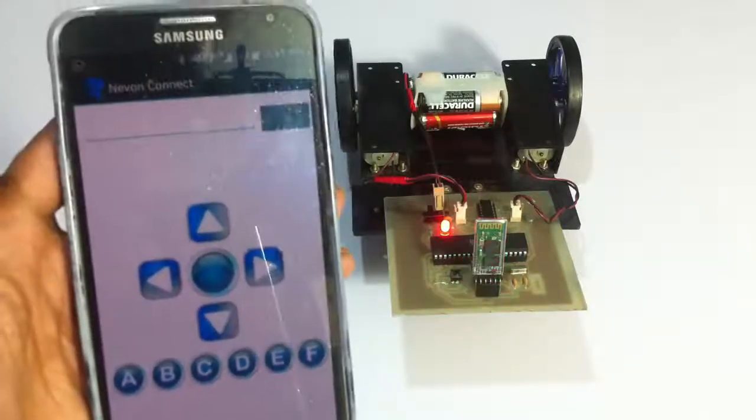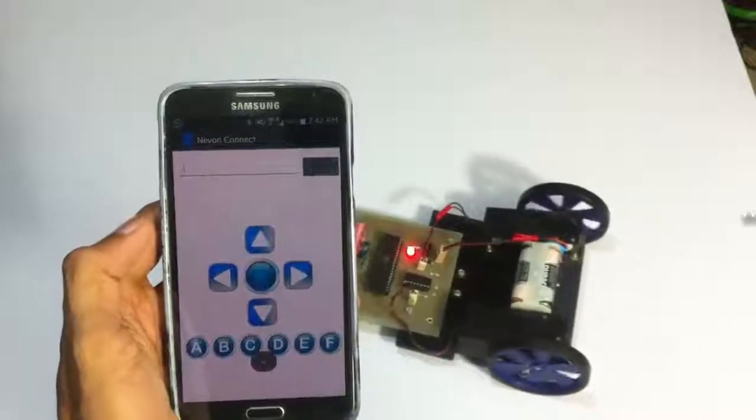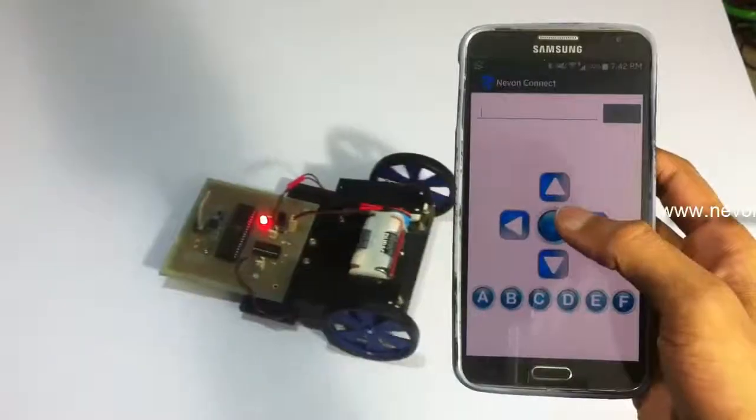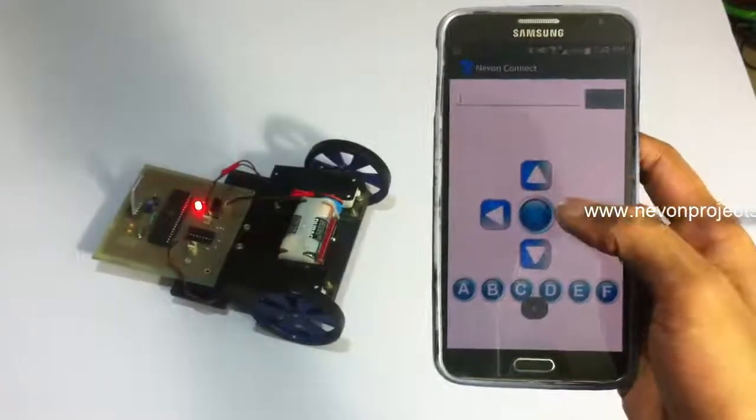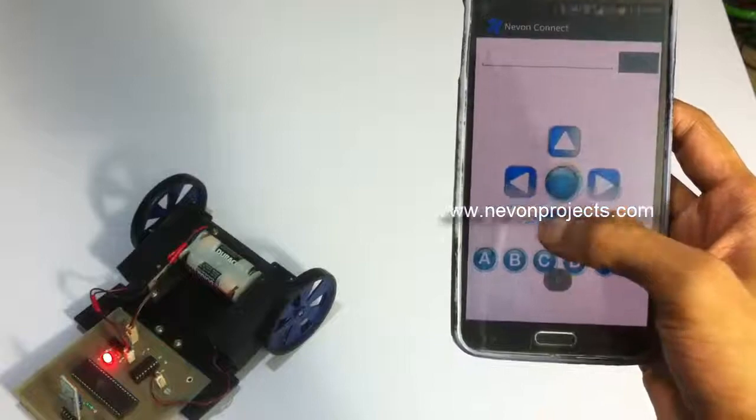So let's see a live demonstration of the system working. See you next time.